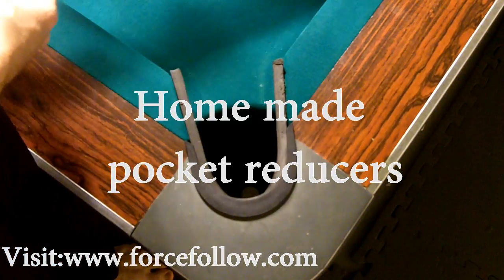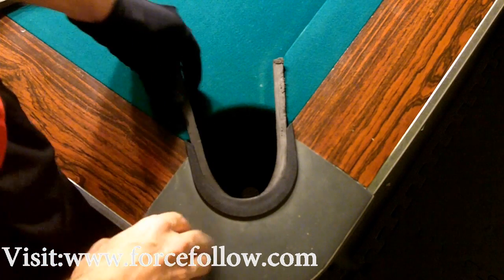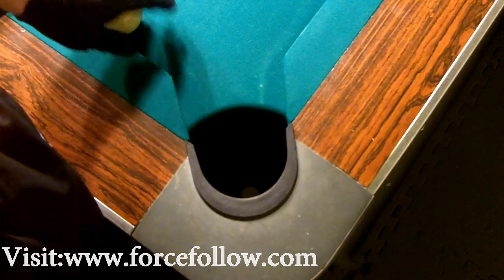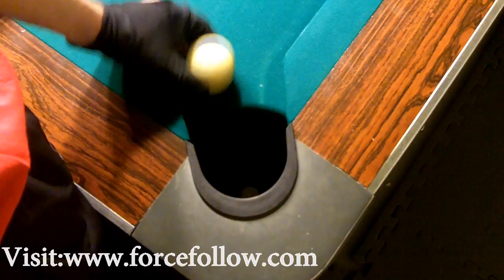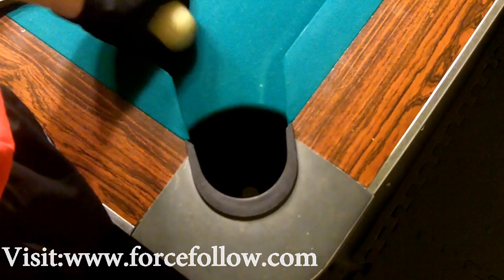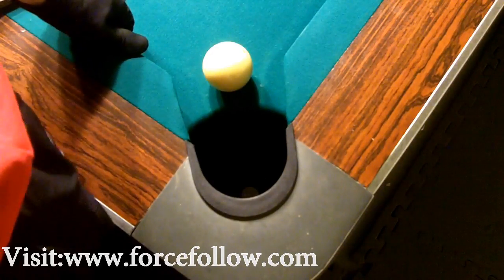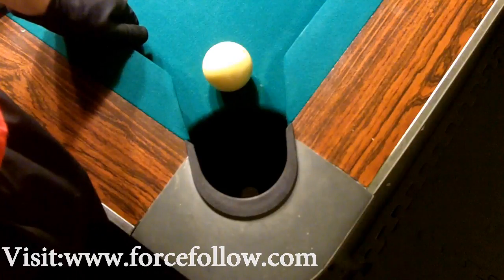Hey everybody, this is Marcus again with another video to help you improve your pool game. I get a lot of comments from players from across the big pond about how forgiving my pockets are on my table. It's not that American players aren't exact shot makers — in most cases we're shooting for a particular side or area of the pocket to create angles and play various patterns. Bigger pockets create a whole aspect of the game that even some snooker players who've crossed over to pool say they've had to take time to learn.